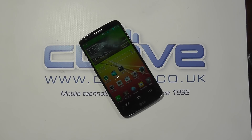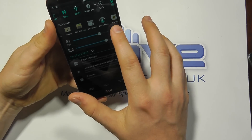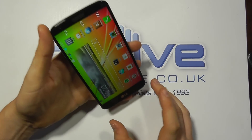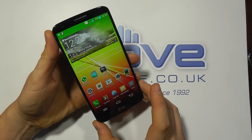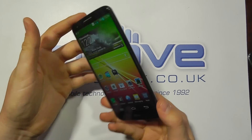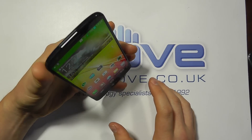Hello, here we are with a review of the LG G2. We unboxed this a few weeks ago on our YouTube channel and I've been using this as my personal device for the last couple of weeks. I personally use the Samsung Galaxy S4 as my main device, and the transition to the G2 has been fairly seamless. Going back to my S4 might be quite tough — I really like the G2. There's a lot going for it. There are some failings but it's very good, and Samsung are going to have to watch LG.